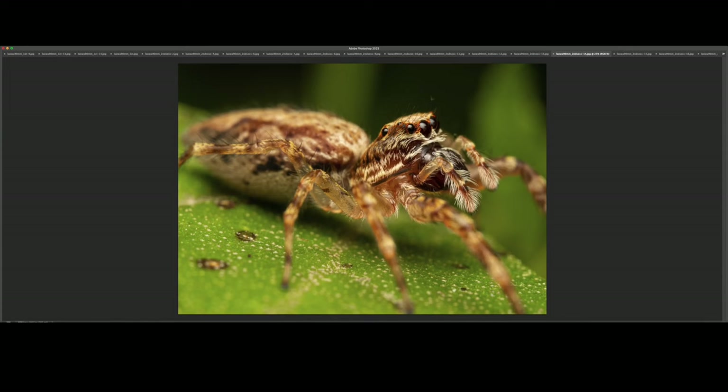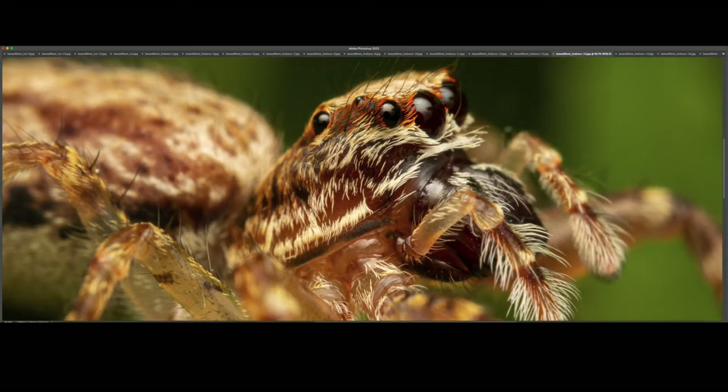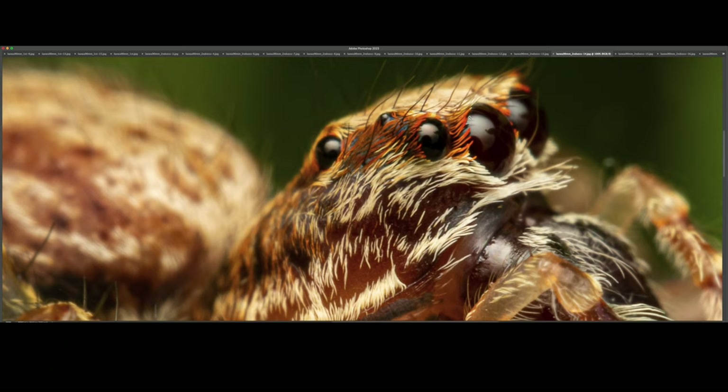This is a female bronze hopper. And once again, this one was taken at 2x magnification, or very close to it. At 100% — look at those tiny little hairs covering those bulbous eyes. Unbelievable. I love jumping spiders. Tremendous amount of detail.